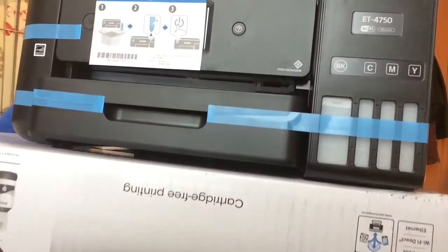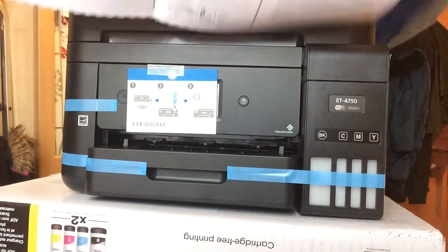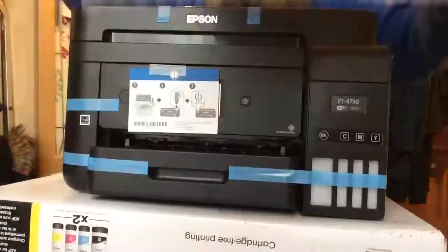Sometimes it comes with a one-year warranty depending on where you get it from, and sometimes it comes with a three-year warranty. I managed to get a special three-year one on this. You also get a quick start guide that tells you what to do and helps you check everything's in the box — which it was.